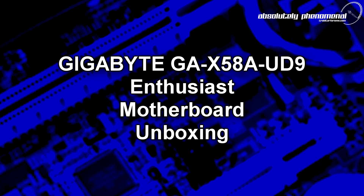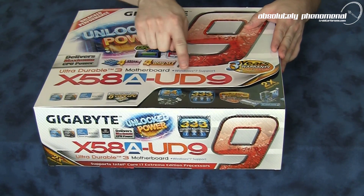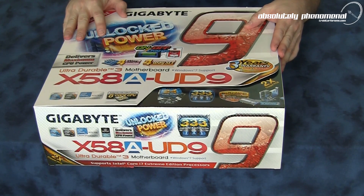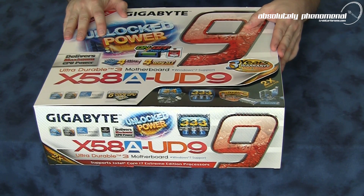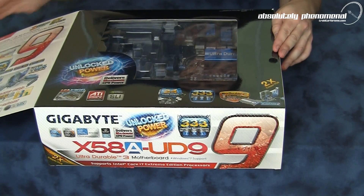Hi, welcome to Troubadar's videos. Today we are going to have a look at Gigabyte's UD9 or Ultra Durable 9 motherboard. This is the Gigabyte X58 UD9, specifically designed for 4-way SLI or 4-way Crossfire X and for overclocking potential. So let's have a look at this monstrous motherboard.